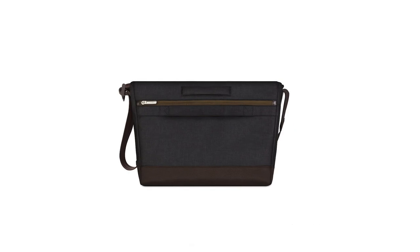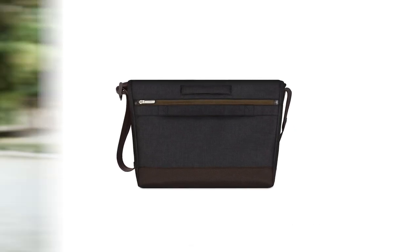Aerio offers dedicated compartments for all of your devices. In addition, the zip pocket on the back can hold your documents, magazines, and notebooks.